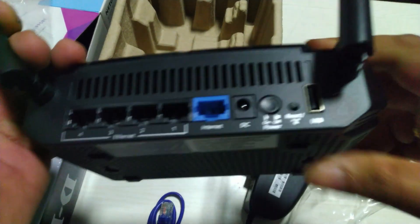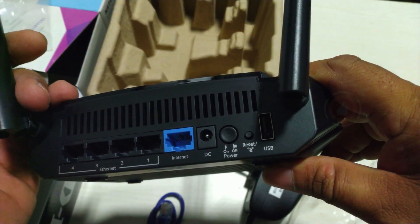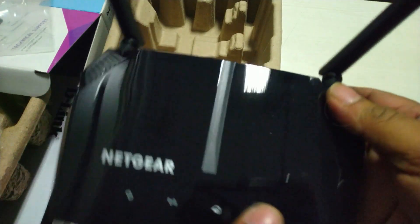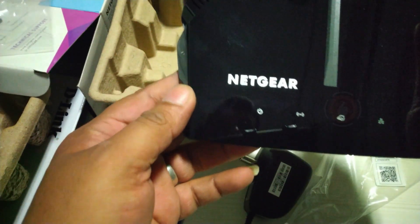Recommended for up to 20 devices — reliably stream videos, play games, surf the internet, and connect smart home devices. Wired Ethernet ports let you plug in computers, game consoles, streaming players, and other nearby wired devices with 4x1 gigabit Ethernet ports.